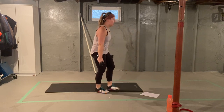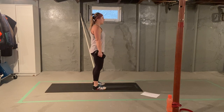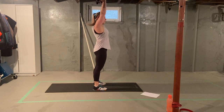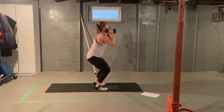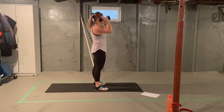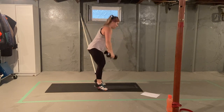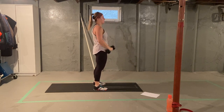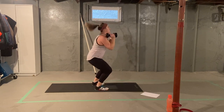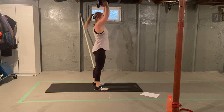Back up to the start. We go forward into our clean to thruster. Both weights. Eight of these together. We hinge forward, pull, catch, and press. One, two, three, four, five, six, seven, eight.